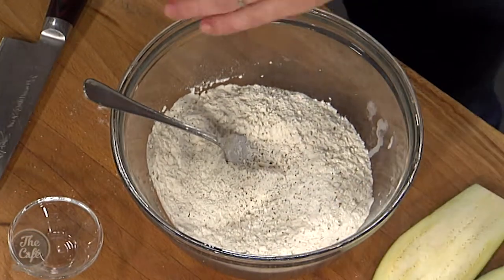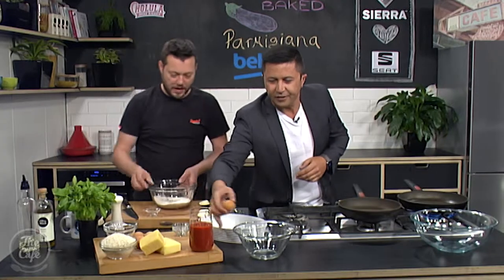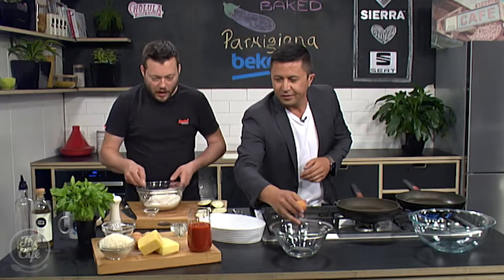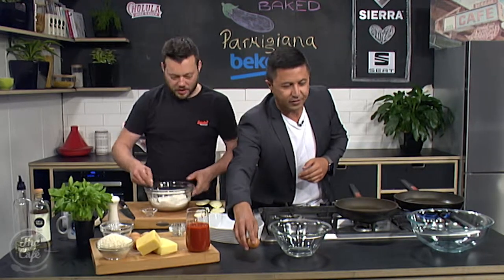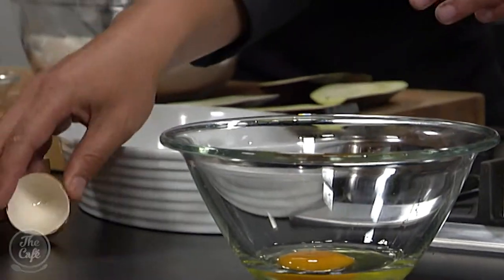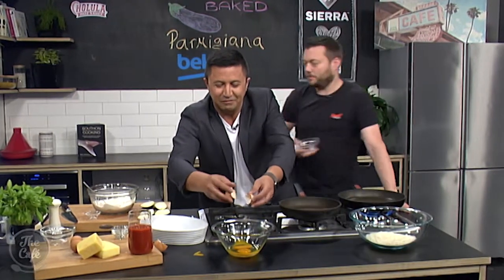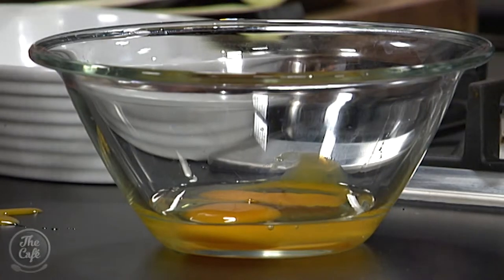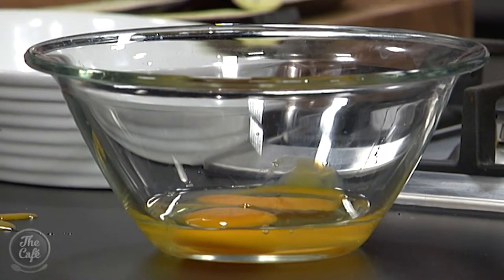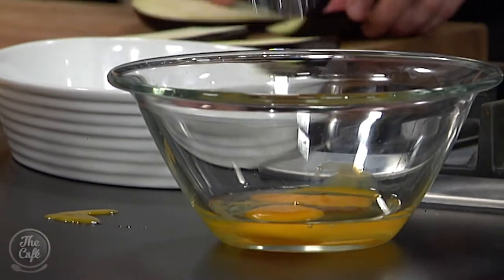Just be careful, because you've already salted the eggplant, so go easy on the salt. Crack two eggs in a small bowl and whisk them. And then we've got these beautiful panko crumbs, which go in the end one. You can already see — after only about a minute — the moisture's coming out of the eggplant.